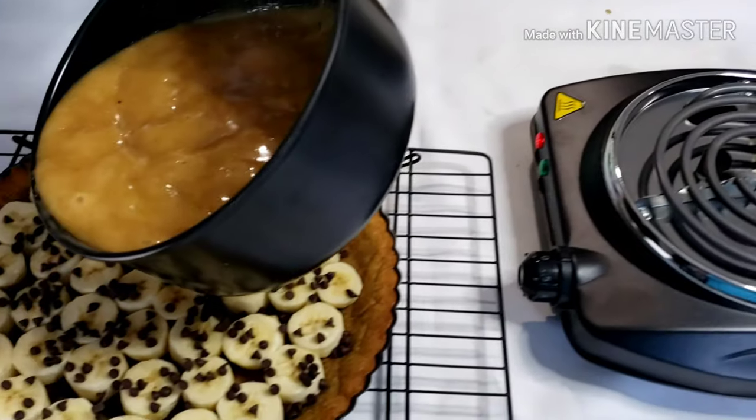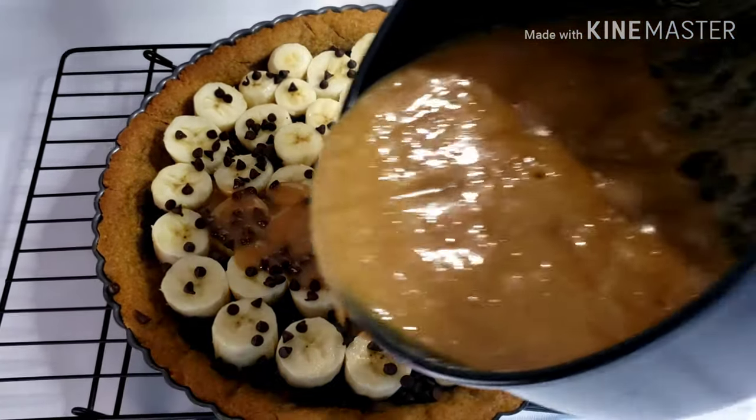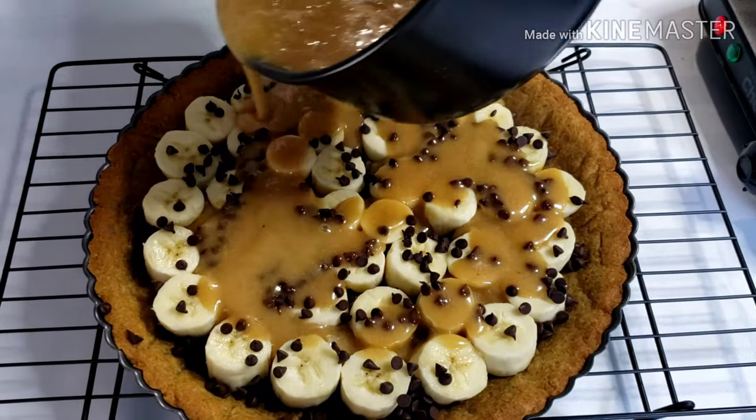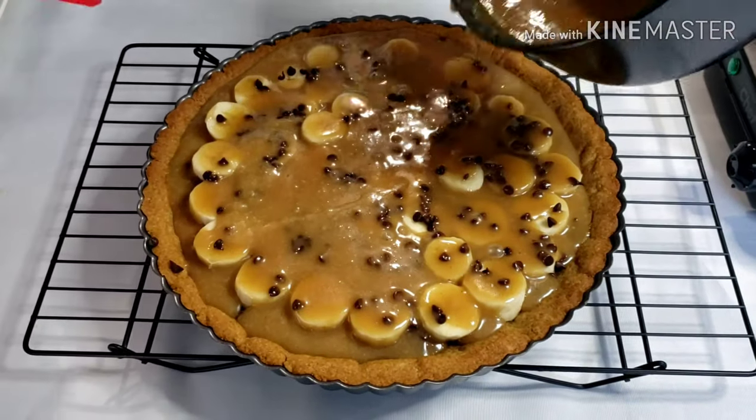Pour the filling over the bananas and spread if needed. Make sure all the bananas are covered. Then cool to room temperature and chill for at least an hour before topping.